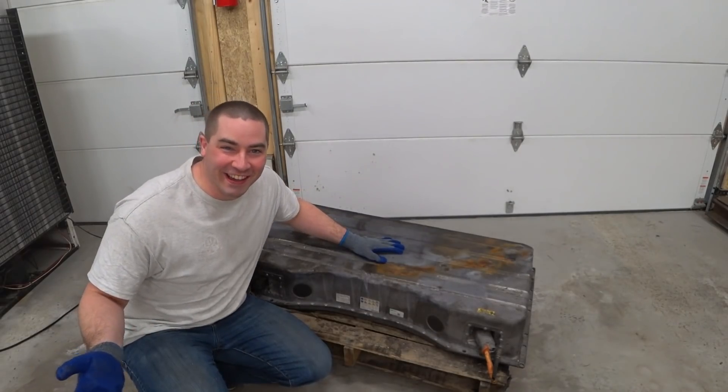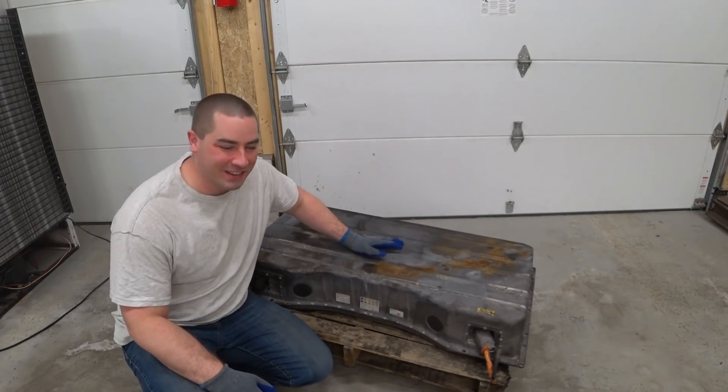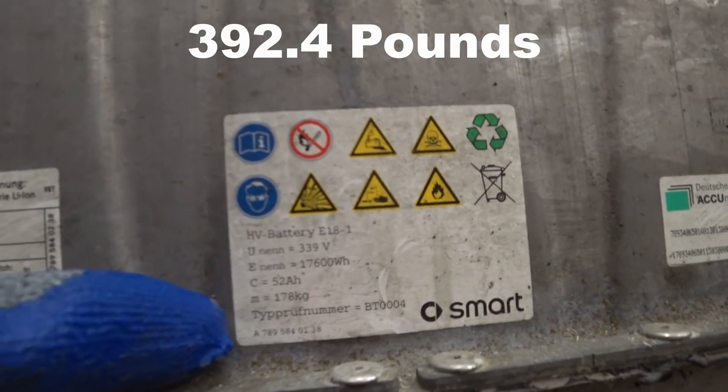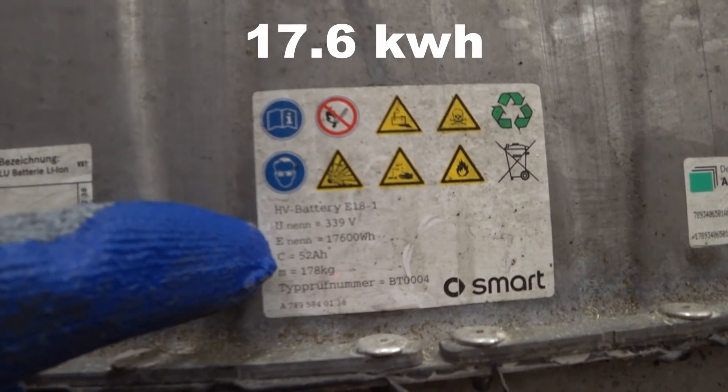It's another battery! Thank you Ben for letting me know that this particular car was an option. This is out of a Smart for Two car. Here's the label — it says 178 kilograms, 17,600 watt-hours.